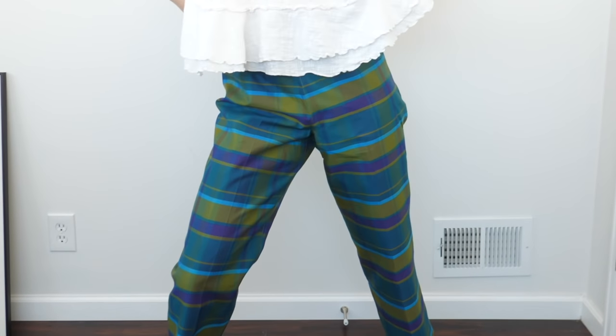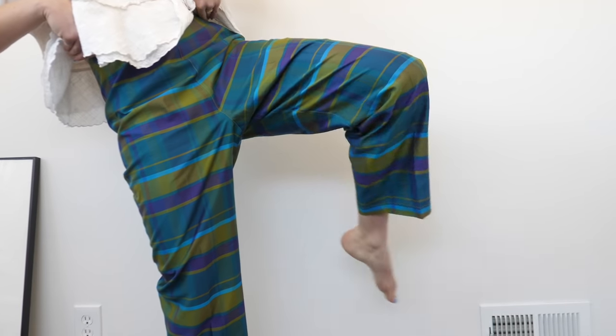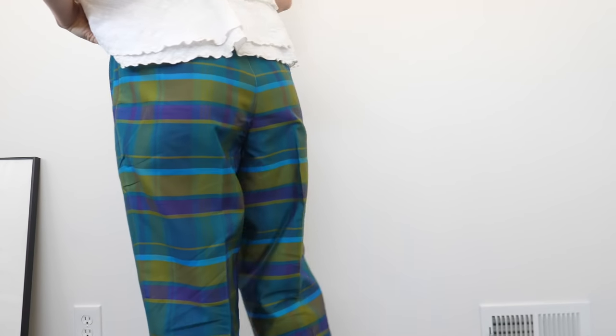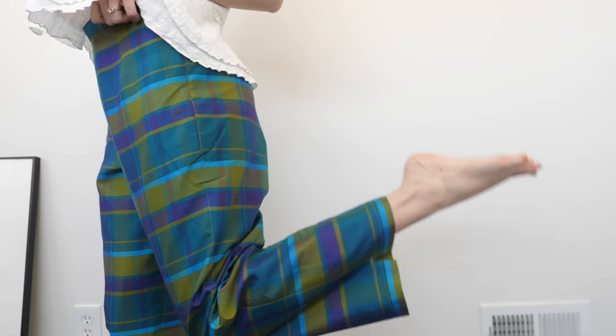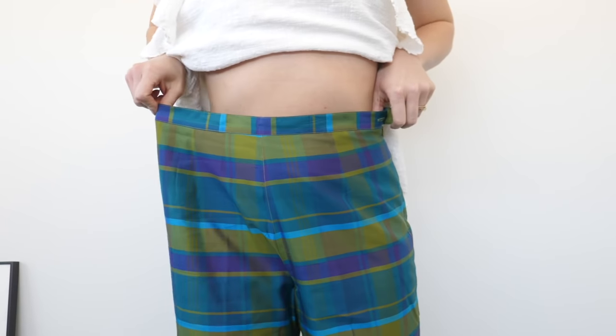You are never gonna believe the type of pants that I got at the thrift store yesterday. How amazing are these pants? I thrifted them for four dollars. Aren't they like total Gucci-esque pants? They're super colorful, bright, kind of iridescent almost. A trouser type pant. I love them and I got them because I love them.